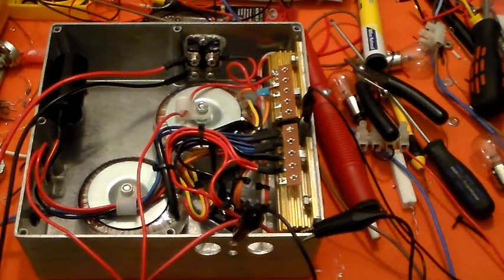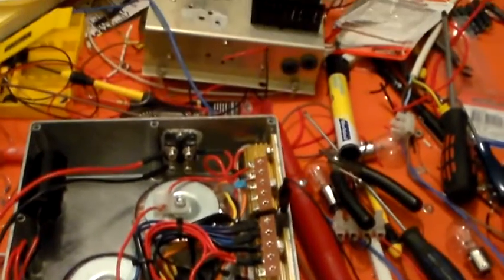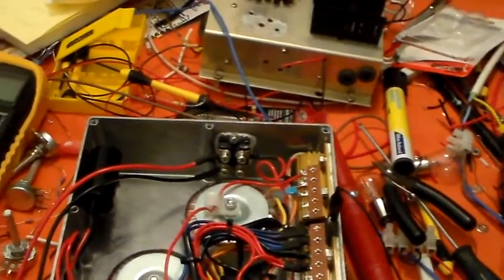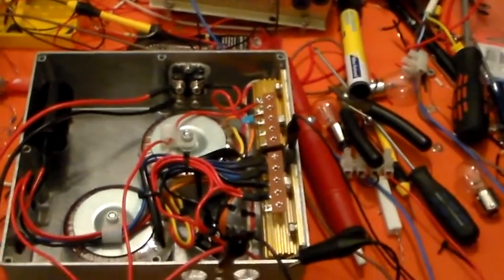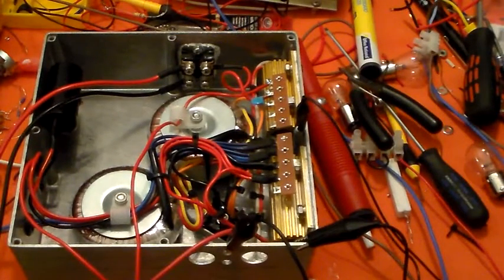Hello again and welcome to the VK6CS Fun with Amateur Radio channel. What have you been up to CS, I hear you cry. Well, stuff other than amateur radio, although I have done one or two bits, as you can see — the tabletop is back to its usual state of disarray and debris.